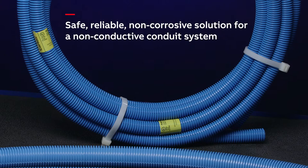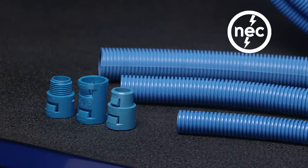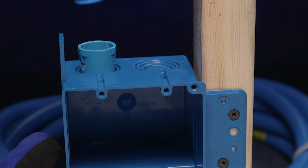The Carlon ENT system offers flexibility with its accessories, and installation is achieved with minimal tool requirements. Carlon's ENT blue color is recognized by electrical inspectors as code.